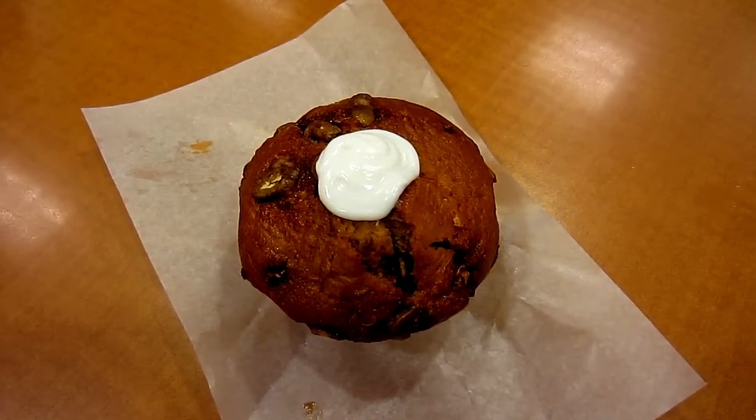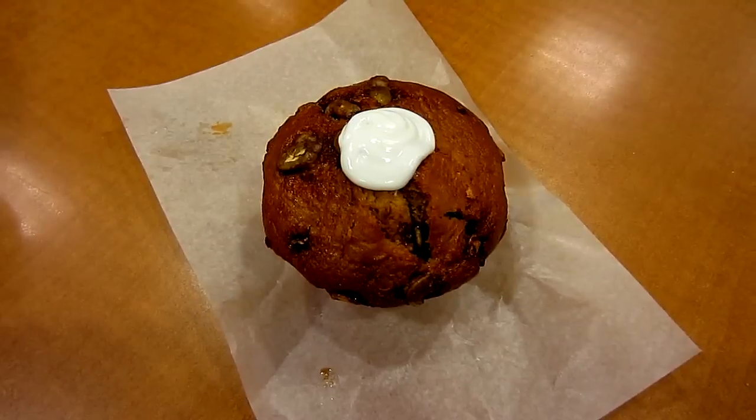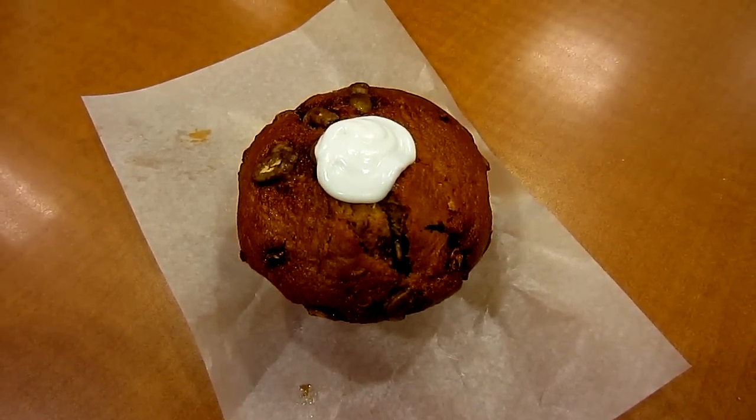Oh, looks like Rex is having a pumpkin spice muffin. Hmm, looks like there's something wrong with the filling, bud.